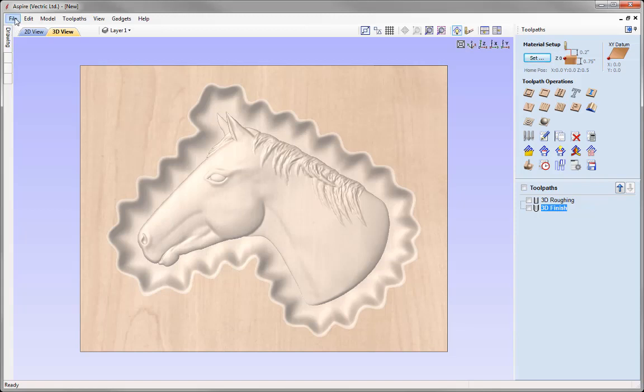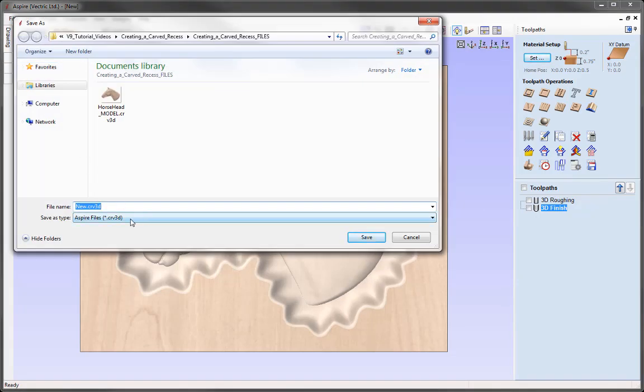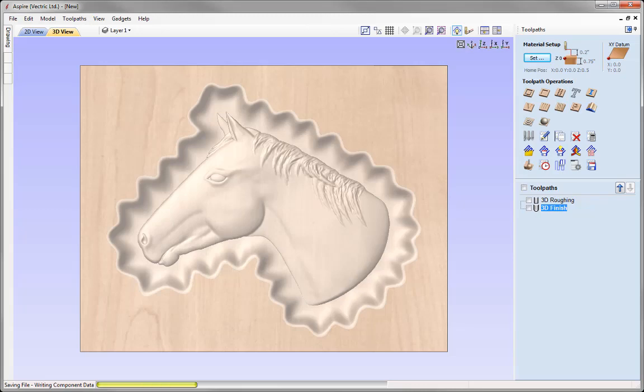Go ahead and save this file. Go to File, Save As, and in the project folder name it 'recess_3D_modeling'. Press Save and you can access it from the project folder.